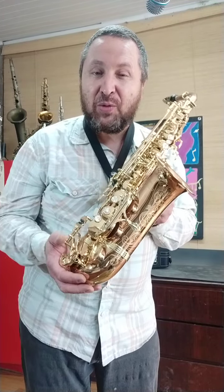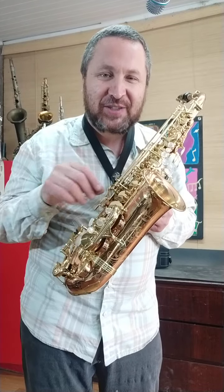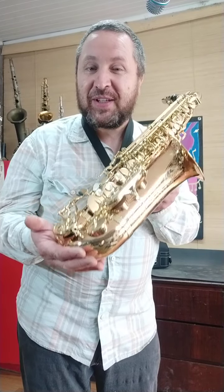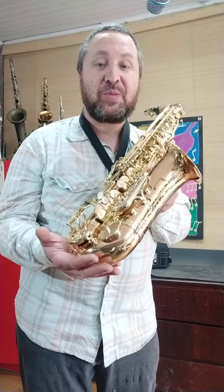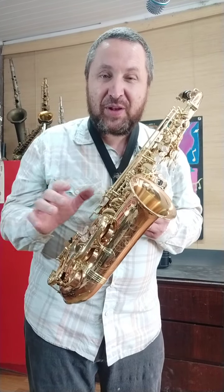Na verdade, há um coadjuvante — eu diria que uma pessoa muito importante, que faz parte desse alinhamento entre esses três astros: o saxofone, o Gabriel e o Ariel. Um amigo muito querido que alinhou os astros e fez com que fosse possível esse instrumento chegar às mãos do Gabriel, para quem eu preparei, ajustei e deixei maravilhoso.